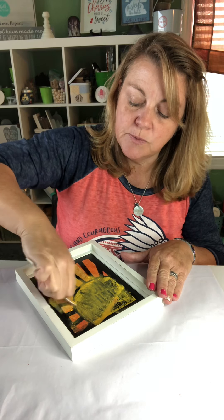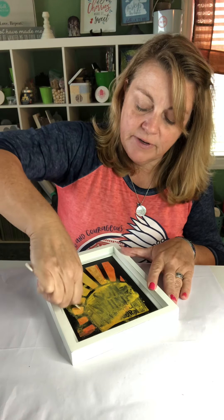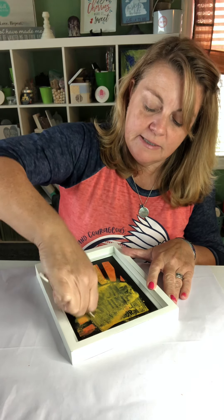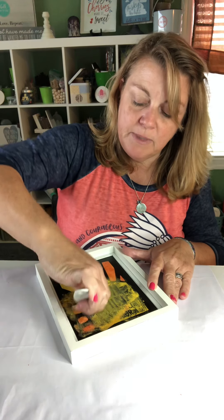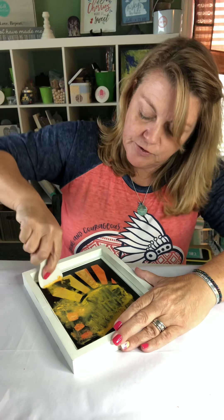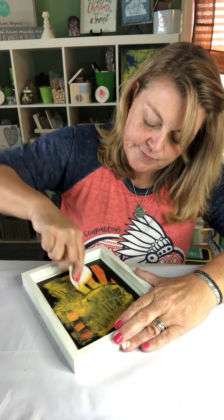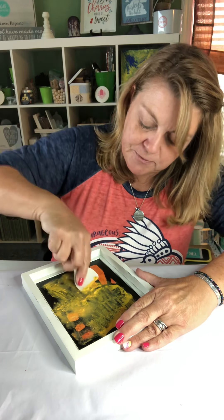Chalk Couture has created a scraper that is probably much more durable. This one is kind of flimsy — it's not a very expensive one. But I was hoping it would just work for this for the time being. You just want to scrape it off and use some elbow grease.